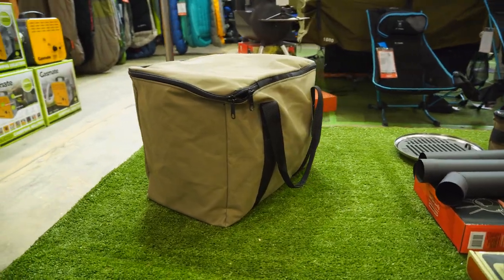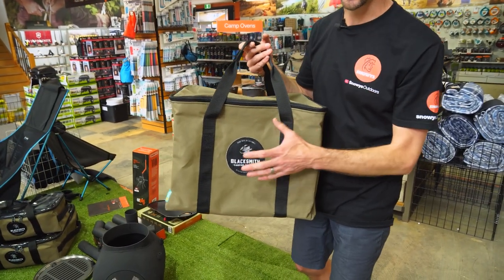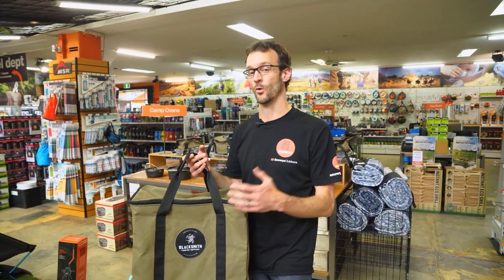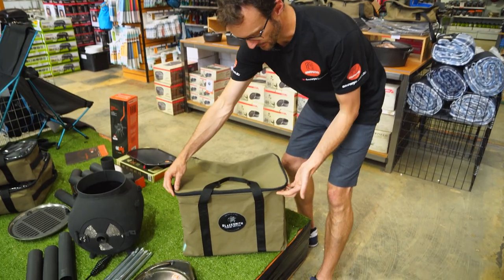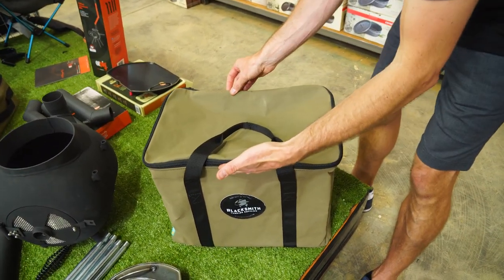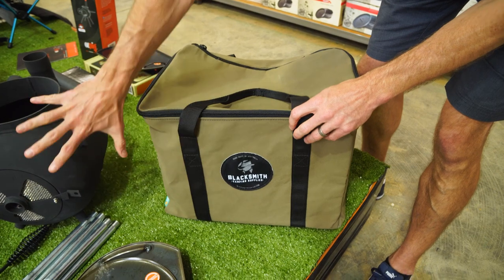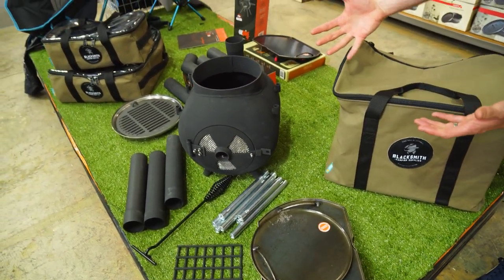Hey guys, Ben from Snowys here. Today I've got the Blacksmith Camping Supplies Ozpig Cooker Heater Storage and Transport Bag. This is a really heavy-duty, reliable way to transport your Ozpig in the back of your car to and from your campsite. It weighs just under a kilo, measures 44 centimetres across, about 30 centimetres in depth and about 36 centimetres in height. It's designed to carry all the contents that come with your Ozpig, plus a few extra accessories.